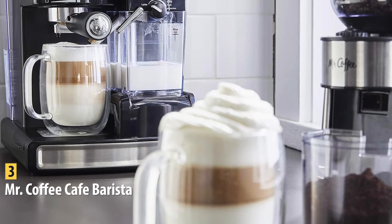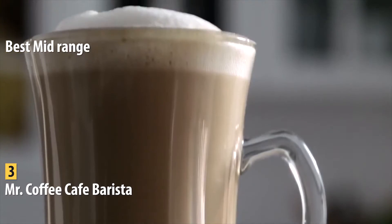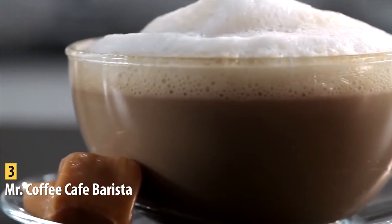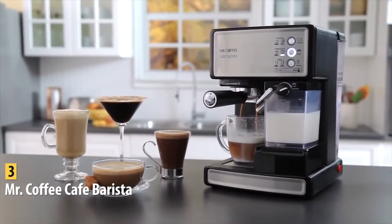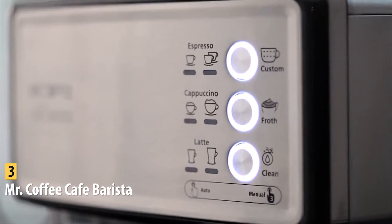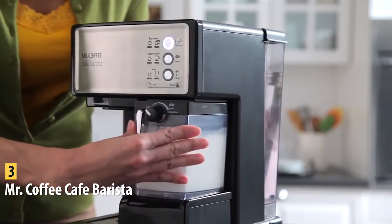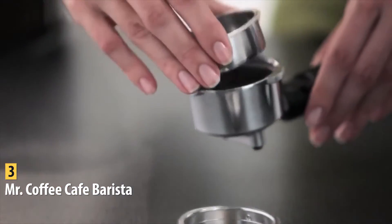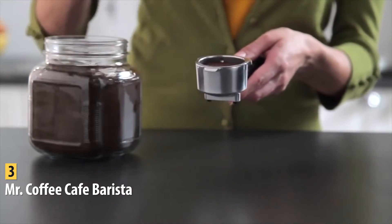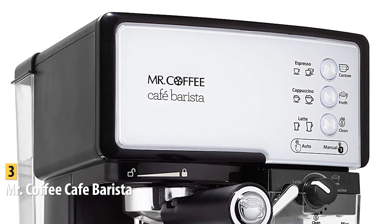In third place, we have the Mr. Coffee Café Barista — our pick for the best mid-range espresso machine, available at around $180. It's a semi-automatic three-in-one machine for espresso, cappuccinos, and lattes from 1.25 ounces up to an impressive 15 ounces. This machine suits a wide variety of needs, settings, and lifestyles, making it perfect for both amateur baristas and experienced coffee gourmets. The electric pump creates 15 bars of pressure, and it has a built-in milk frother which delivers smooth, creamy drinks like a high-end coffee house.